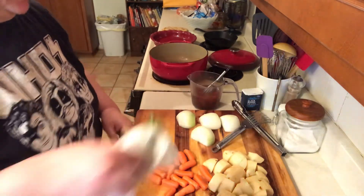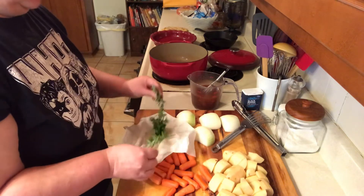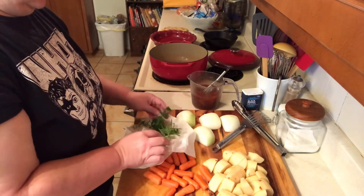And I've got some fresh herbs. I've got herbs growing, so I've got some fresh rosemary, thyme, and parsley.